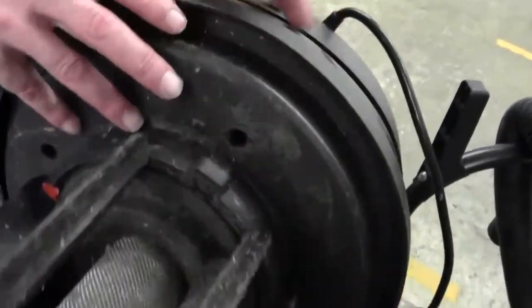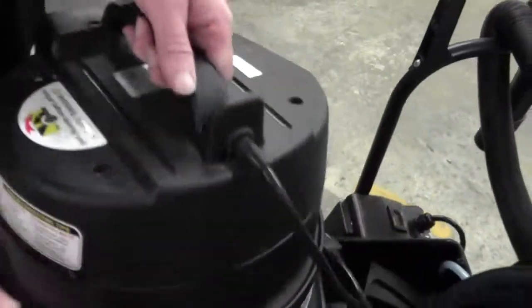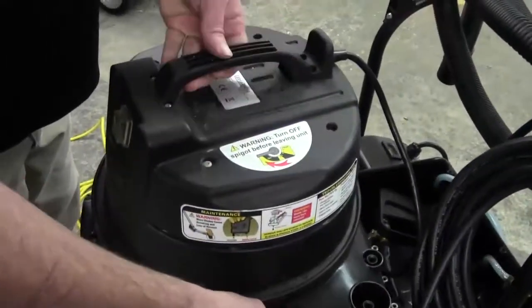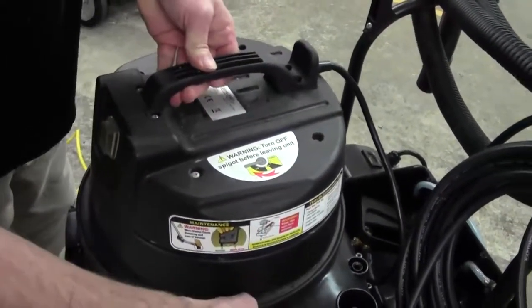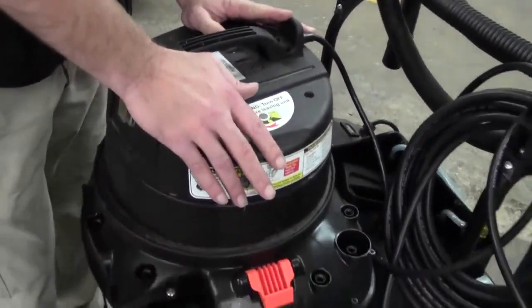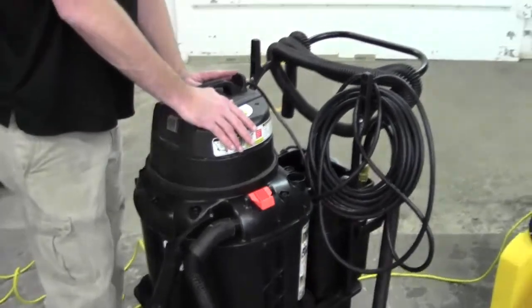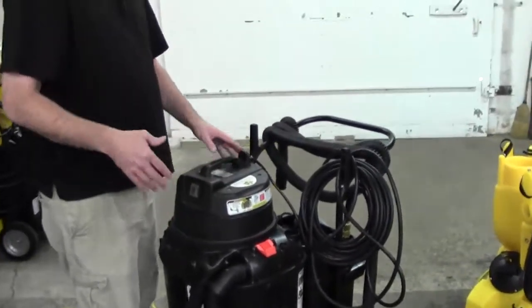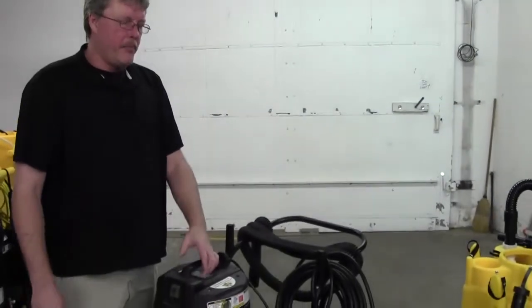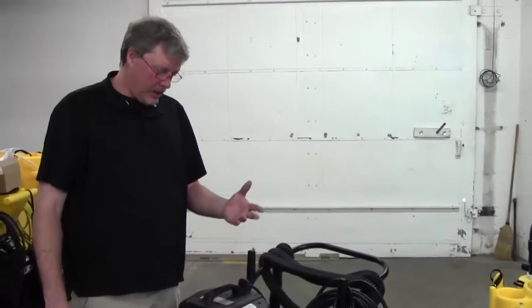Don't run any of our machines without the float shutoff, because you can really do some damage to your vac motor without it on there. Keep it clean — that seems to be the best way to address it. If you're cleaning it after each use, it's really simple to just do a quick spray. But if you've got to take it out and clean it, it's really not that difficult to do.